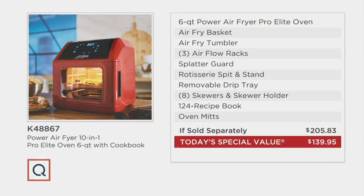Take a look at this value story and realize that if sold separately, you'd be looking at over $205.83. We've got it for you tonight at over $65.80 less. And we don't put it on two-pay or three-pay or four-pay — it's on five easy payments tonight.